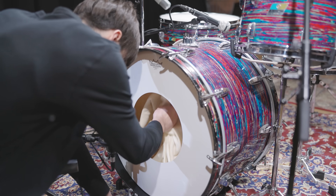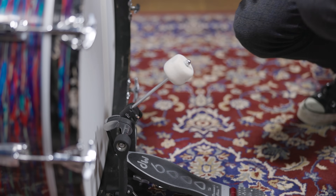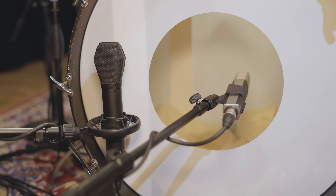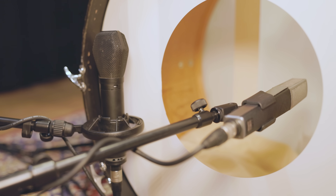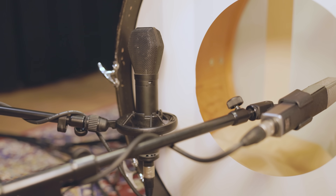With some muffling inside the kick drum and a felt beater for the right attack, the kick drum is ready for some mics. For the attack, a dynamic Sennheiser MD441 inside the kick works great, and a large diaphragm MC740 in front of the kick drum adds the low end we need. Listen to that kick drum sound.